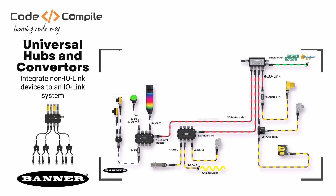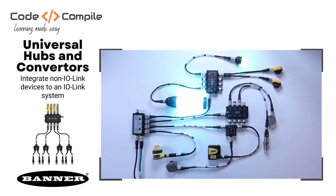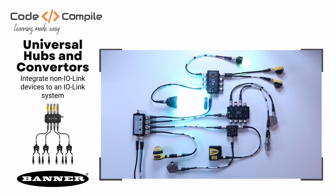First, let me introduce you to the Banner demo kit. This is the wiring layout where you see a couple of sensors, actuators, converters and hubs. And this is my real-life demo kit lying on my table. I tried to make it as clean as possible.